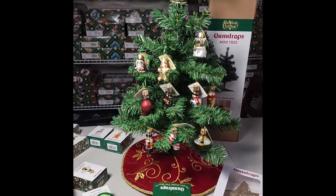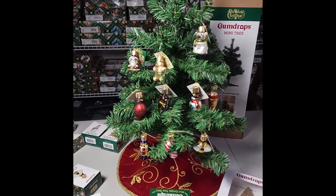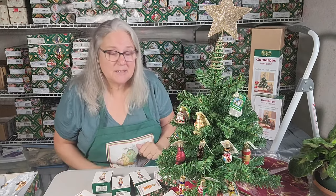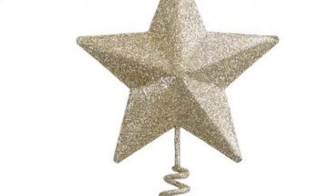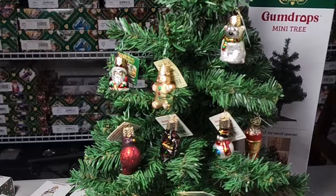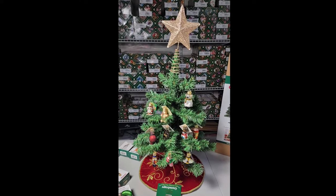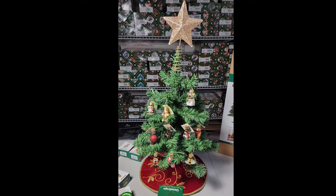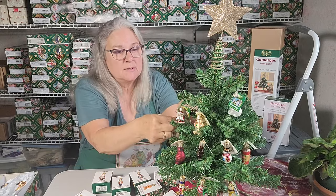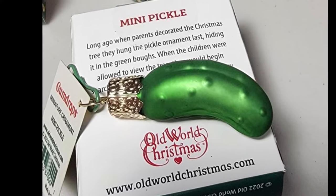Old World has a new collection and it's called their Mini Gumdrop Collection. They have an 18-inch tree that comes in a box like this and you have to fluff it up. You get a tree skirt, a tree topper, and ornaments. What I put together is I picked out 11 ornaments and I will sell them as a whole package — you'll get the tree topper, the tree skirt, the tree, and the ornaments. Each ornament comes with one of the little Old World hooks, the tiny hook that fits these ornaments just right.